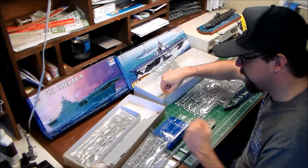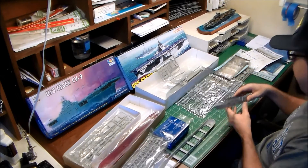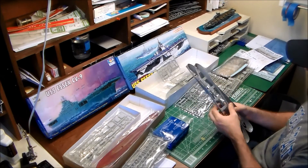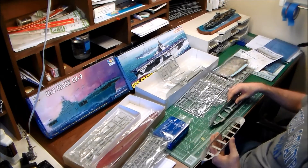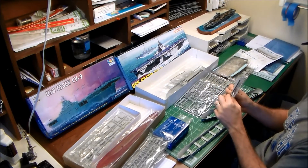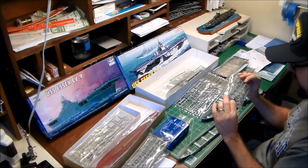Both kits are waterline and both come with a display base for full-hull display. On the underside, Trumpeter includes a waterline plate while the Dragon Essex does not, which could cause a rigidity issue. The Dragon kit also has fewer cross-members than Trumpeter's, so Trumpeter's hull is probably a little more stable overall. One last detail worth noting: the Dragon island is a one-piece mold, so there are no seams along the sides — likely a slide mold, similar to their 1/700 Tirpitz kit.